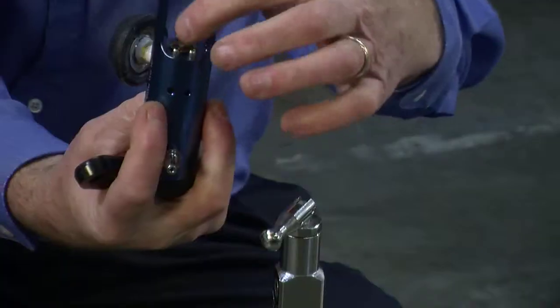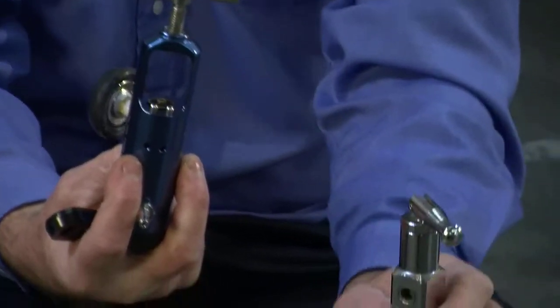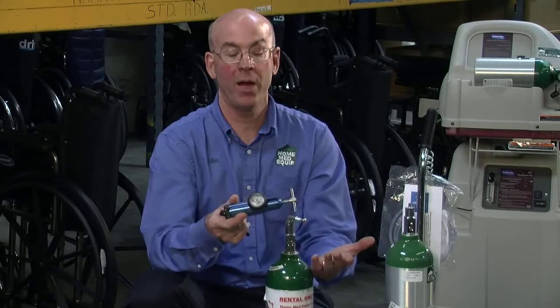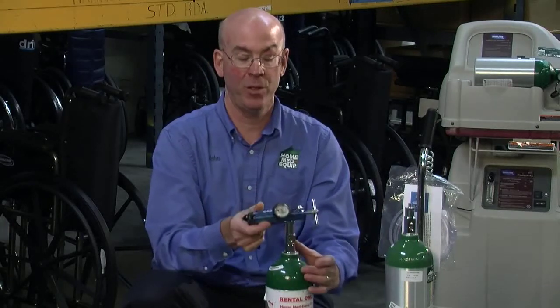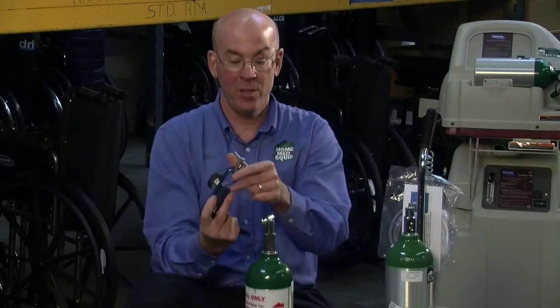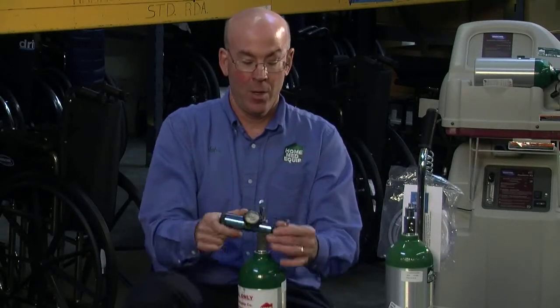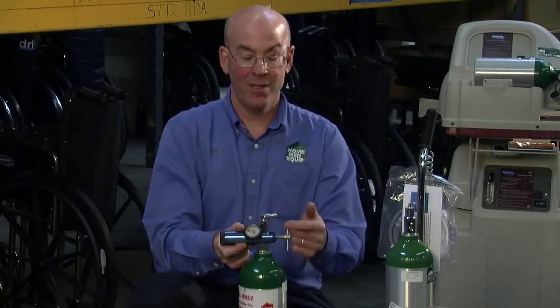The regulator has two index pins. The cylinder has two index holes, and to put the regulator on the cylinder you simply slide it over the cylinder, match the index pins with the index holes on the cylinder, and you'll feel the regulator mate to the tank.